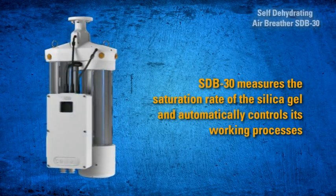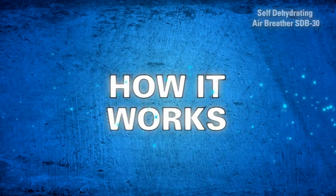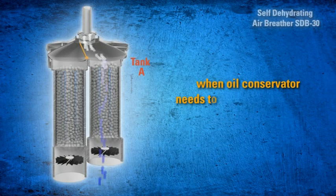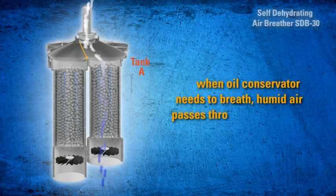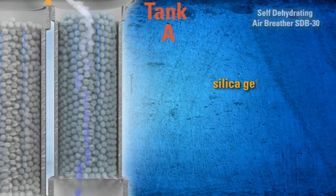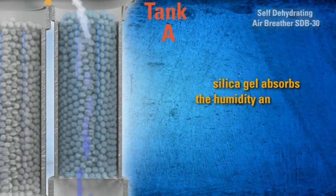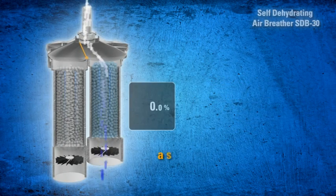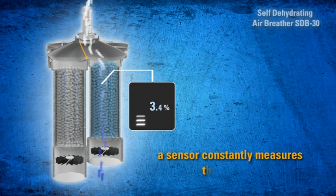When the oil conservator needs to breathe, humid air passes through the open grate of Tank A. The silica gel inside absorbs the humidity, and only dry air reaches the conservator. A sensor constantly measures the silica gel weight.